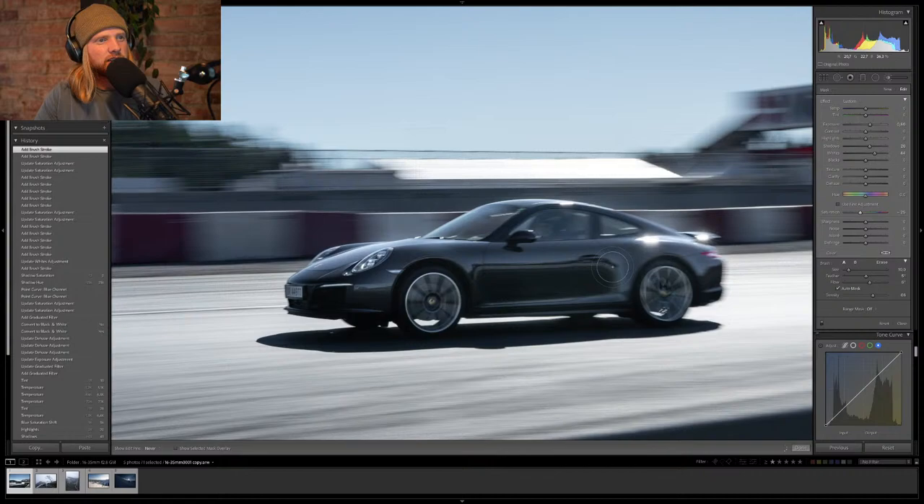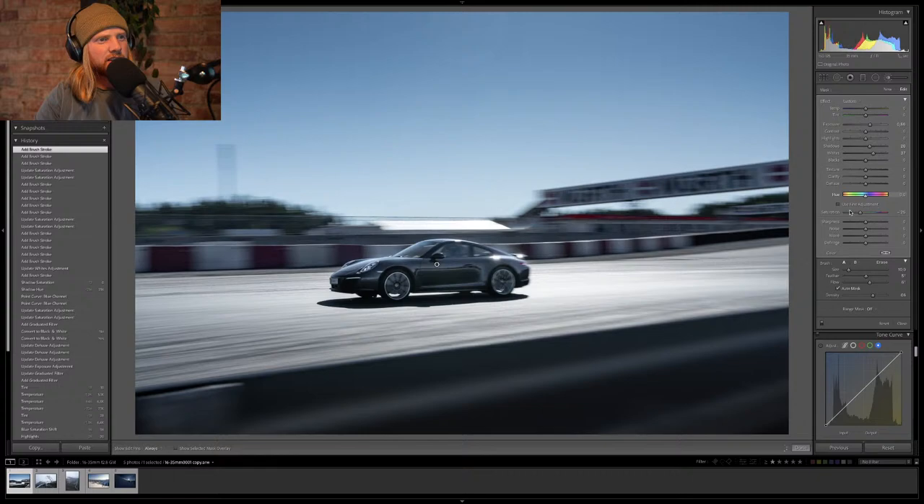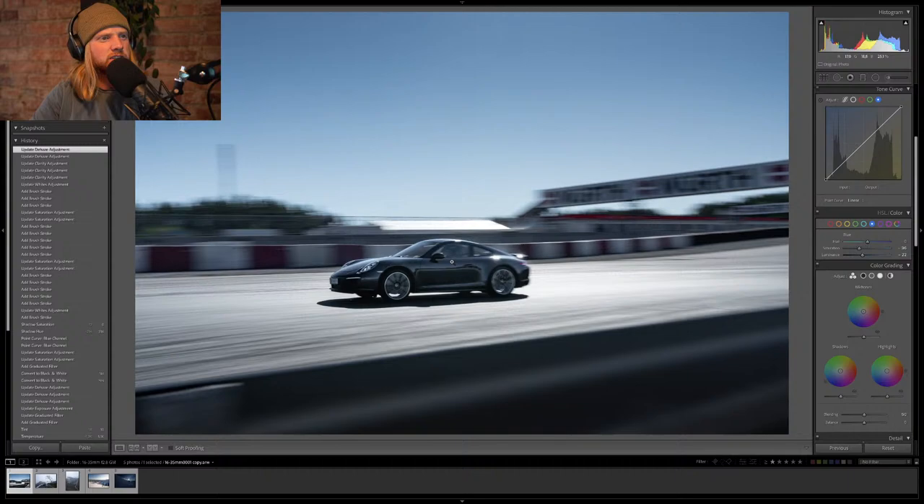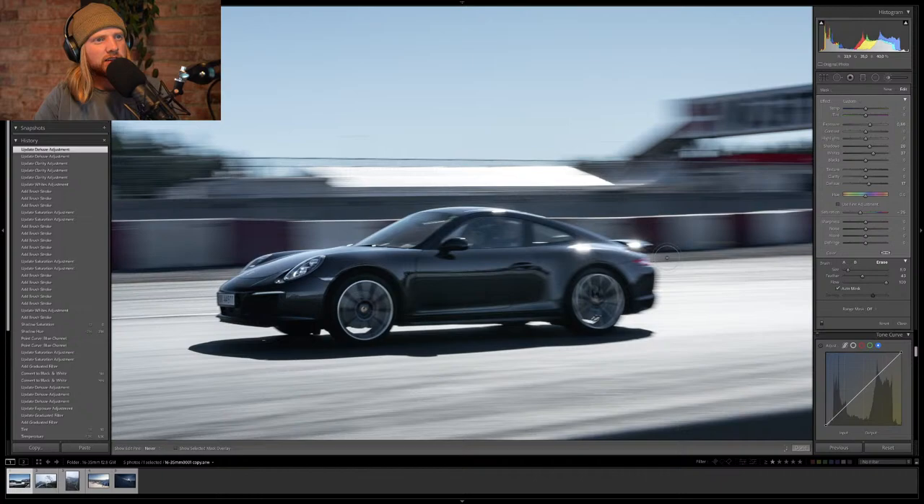Let's back up and see where we are. The car stands out a bit more. I dropped the clarity to see what happens — my computer is being slow today. I'll leave the dehaze up a bit; it brings back a lot of the punch in the car. I was worried it would make things too punchy, but it looks okay. Let's erase the parts we don't want and hope the auto mask does its job, because I'm feeling pretty lazy today and don't want to do this perfectly.